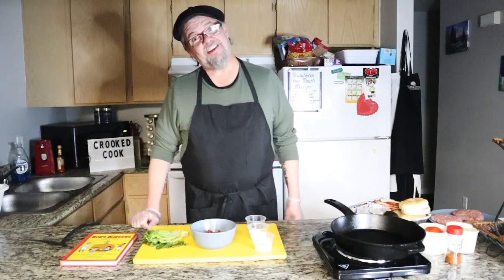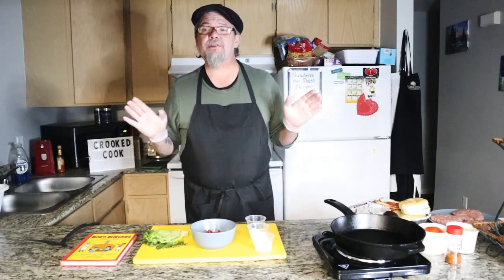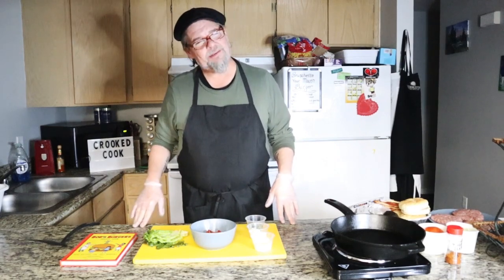Hello folks, it's Cody Wadzik, yet again, here with The Crooked Cook. Thanks for joining me, I really appreciate it. I love doing this for you folks, and I hope you folks enjoy what I'm doing as well.